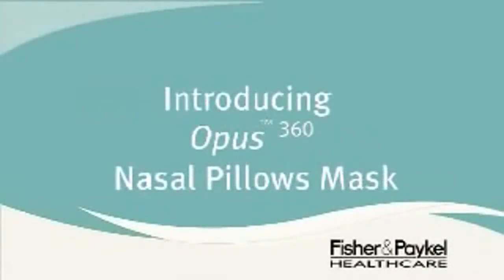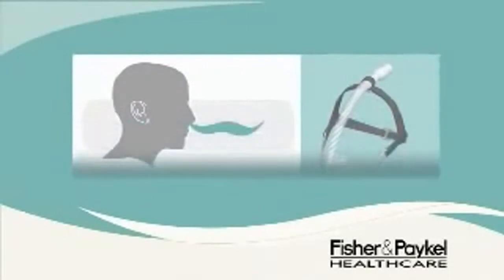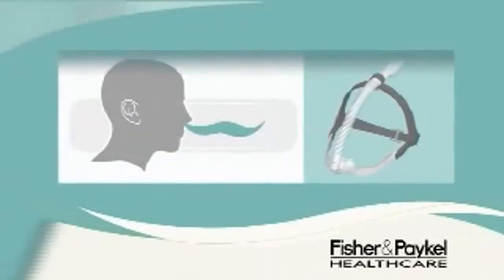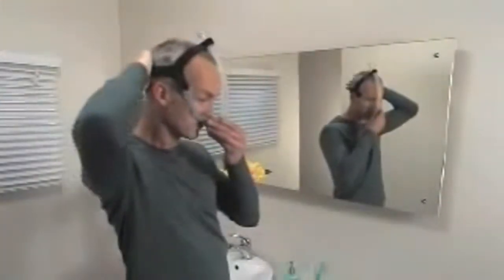You have just received the Opus 360 Nasal Pillows Mask for the delivery of pressure therapy directly to each nostril. With this type of mask, you must only breathe in and out through your nose.